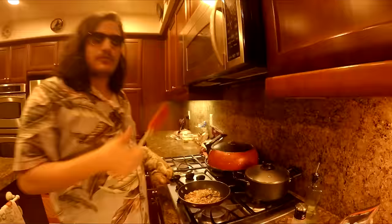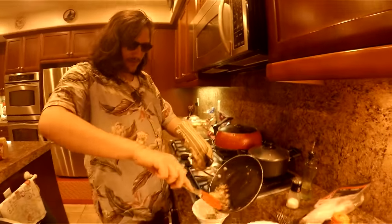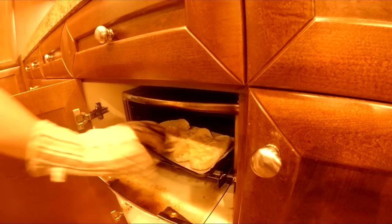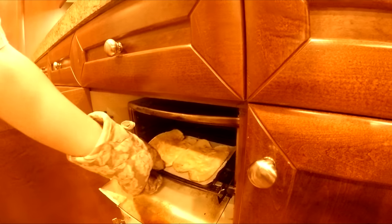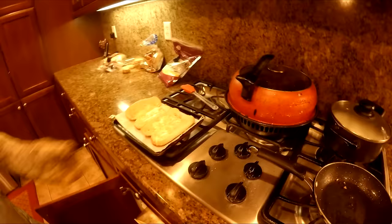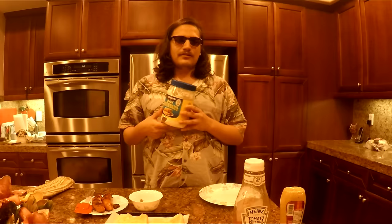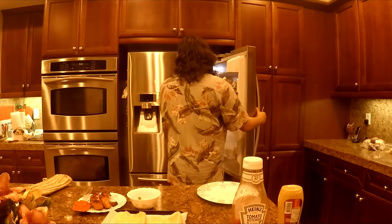Our buns are done too. We get our buns out of the oven and they should look like this. Delicious. Have you ever had a hot dog with mayonnaise? Me neither. So we're just gonna put this away cause I ain't about that life. I mean, you could if you want to, I'm not judging you.